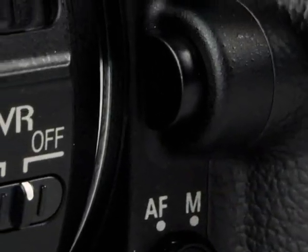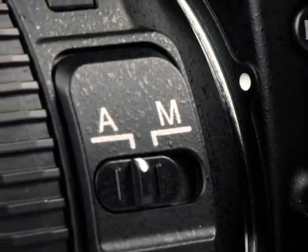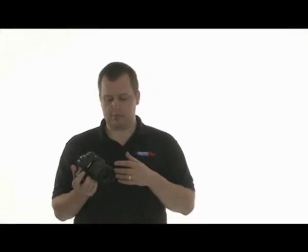Also, interestingly enough, it's got an auto and manual focus switch on the lens. This could indicate that they're beginning to go lens-based with the auto focus and manual focus switches, though obviously they'll need to put it on the body for use with all lenses.